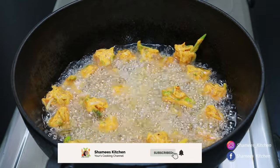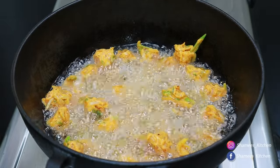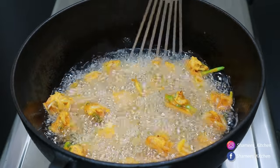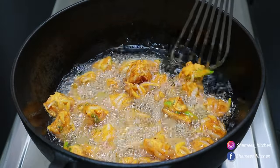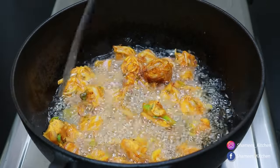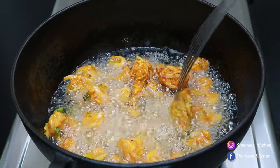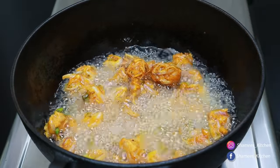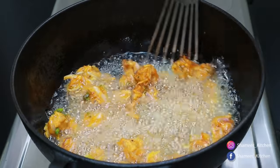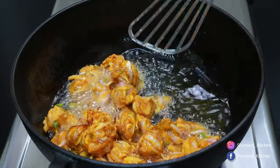Now, let's cook it in the pan. Let's cook it for 1–2 minutes, or about 10 minutes. I'm gonna cook it in 2 minutes. If it's ready, you'll be ready to cook it in 1 minute. Cook it in medium flame and fry it in the pan.